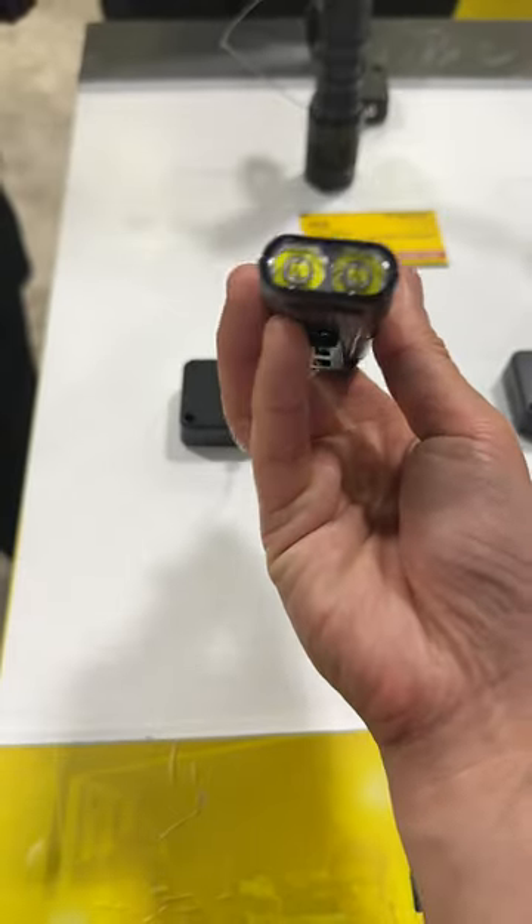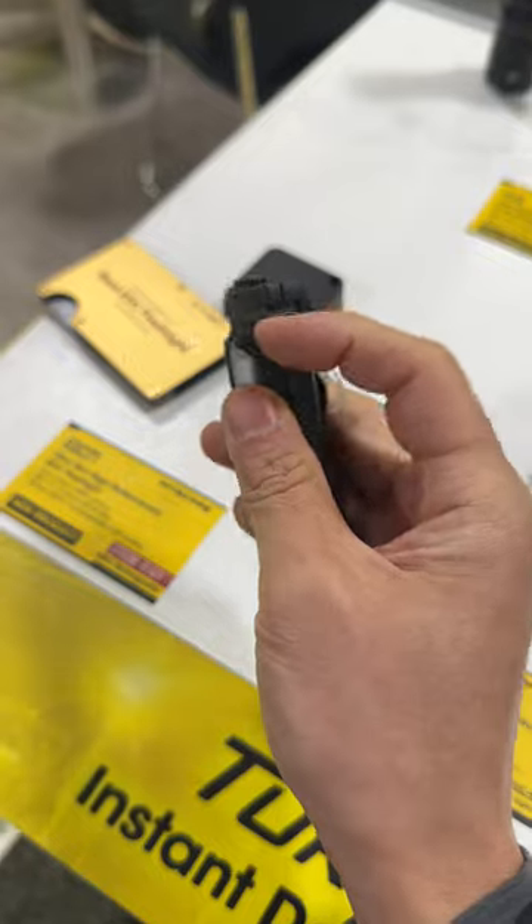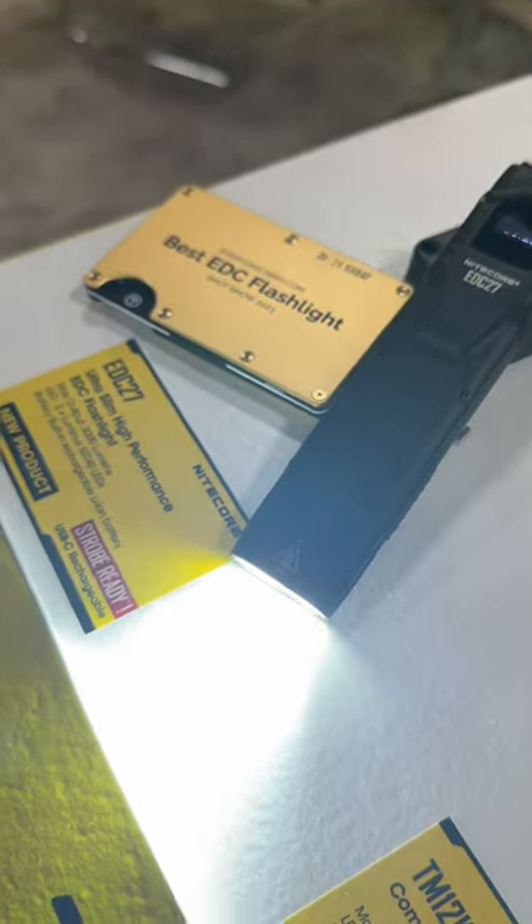On the business end is a dual luminous SST40 LED setup, powered by a 1700 mAh USB-C rechargeable battery that delivers a max 37-hour runtime.